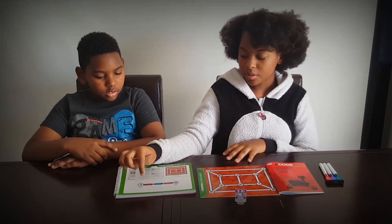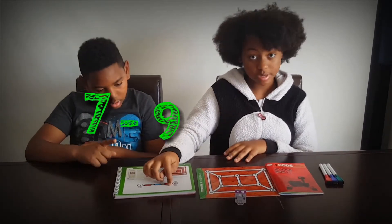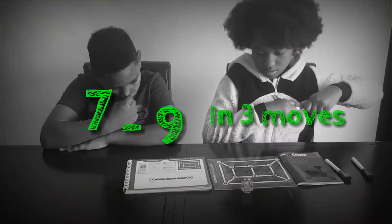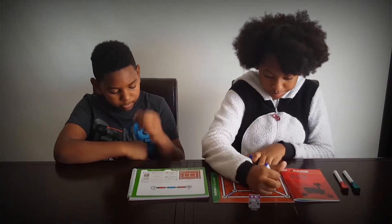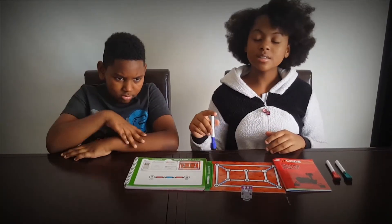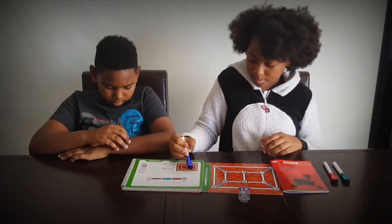This challenge asks us to move the rover from block seven to block nine in three moves. It also tells us that we have to color in four spots. So it shows us which slots to color in with specific colors.